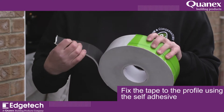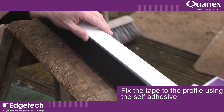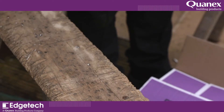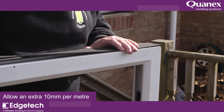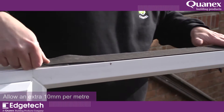Cut the tapered start or end pieces on the roll of Trufit and fix the tape to the profile using the self-adhesive. Ensure the charcoal-grade powdered side is facing toward the inside. Trufit should be tightly butt-jointed at all corners, allowing 10 mm per meter of extra material.